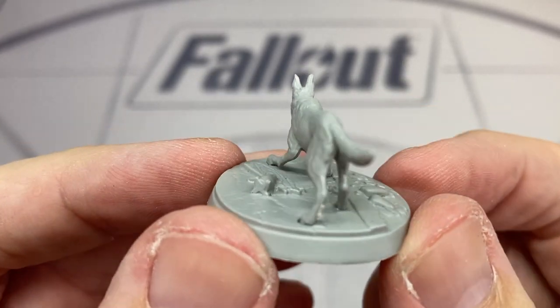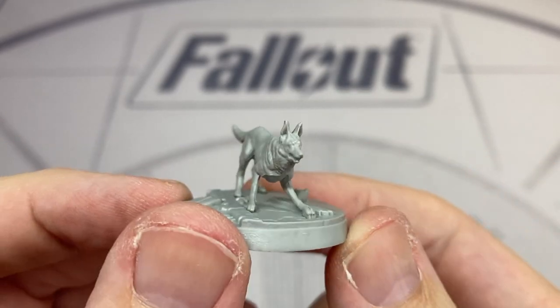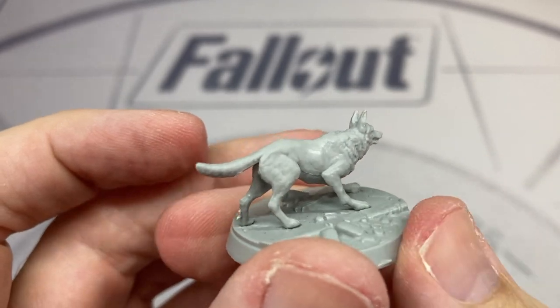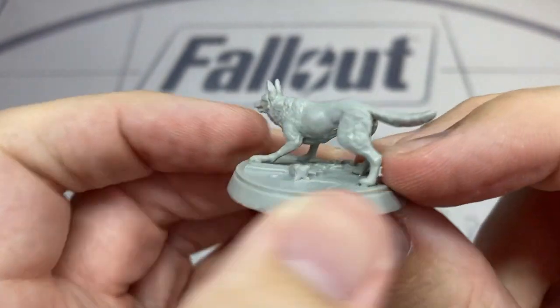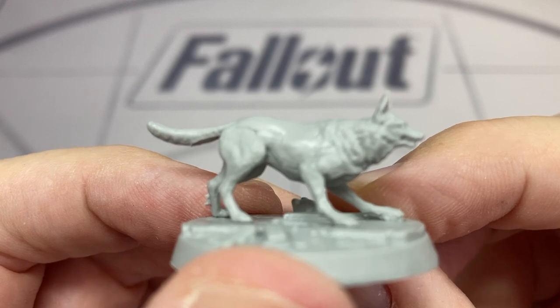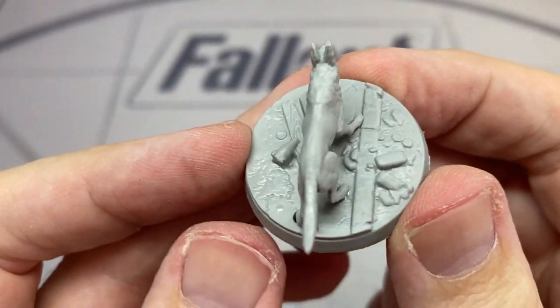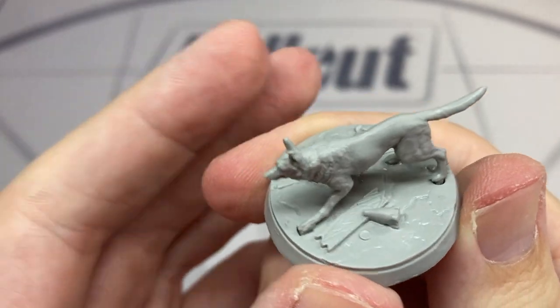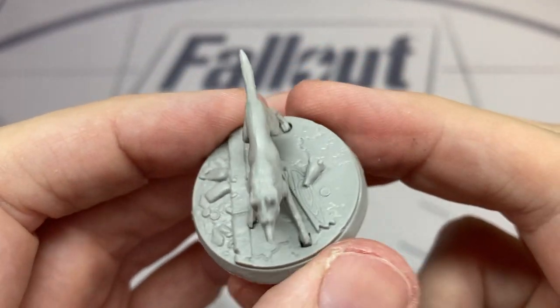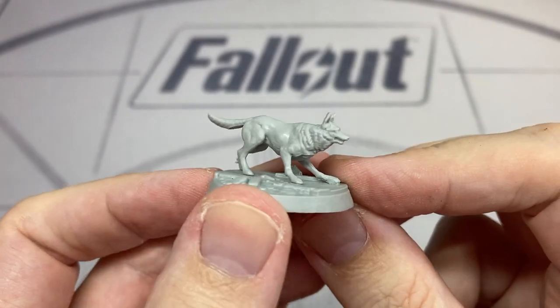Now we move to Dogmeat. This is a fairly simple model to do and they've represented him quite nicely. Once again on a scenic base, there's some nice detail — there's actually a Nuka-Cola bottle sitting next to him. It's nice that Modiphius have managed to fit in these small things that add a little bit of character and place the model firmly in the Fallout universe. He's everybody's favourite — it's Dogmeat.